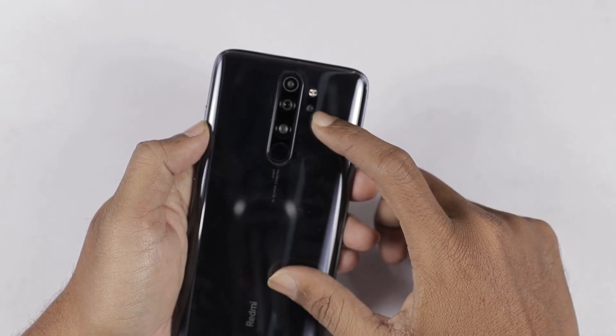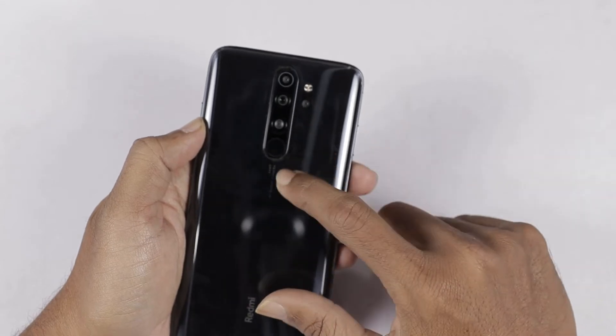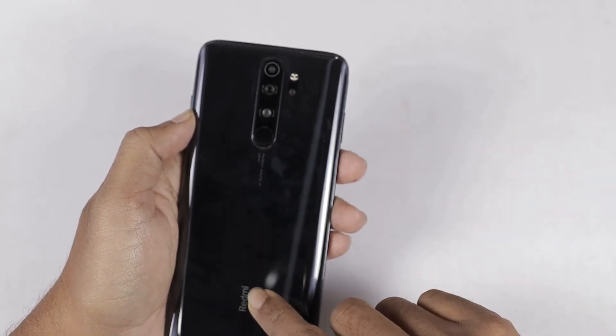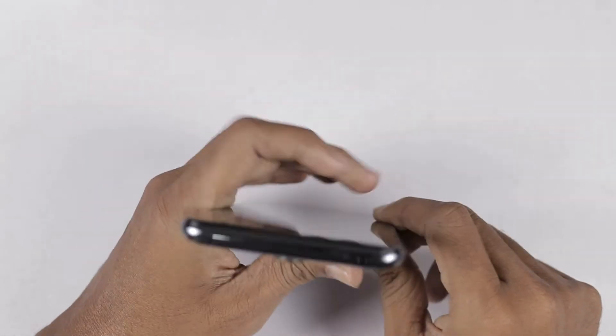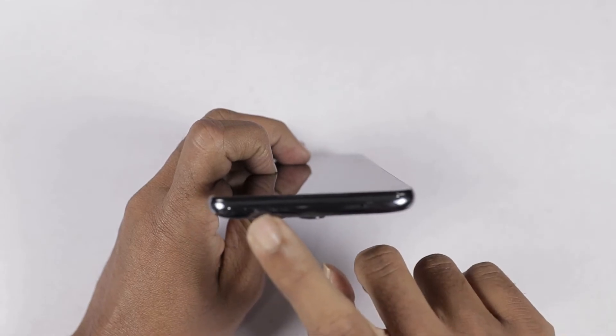This is the macro camera — 2 megapixels with f/2.4 aperture. Here is the fingerprint sensor. Here is the Redmi branding on the phone. The secondary noise cancellation mic is at the top, along with the IR blaster.